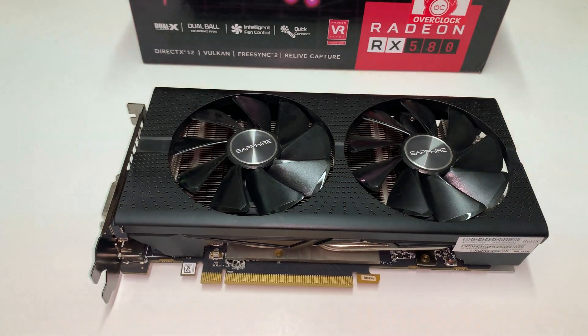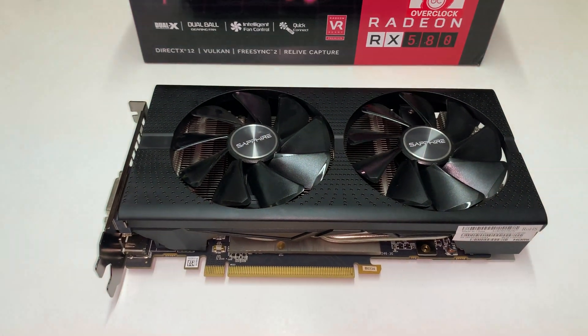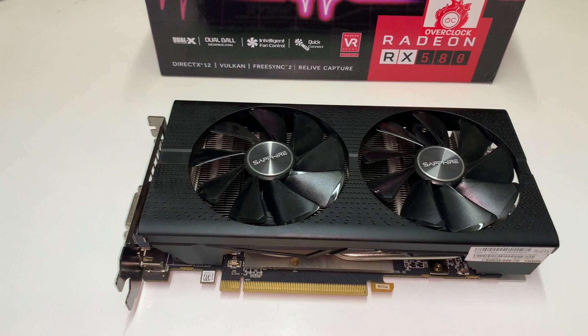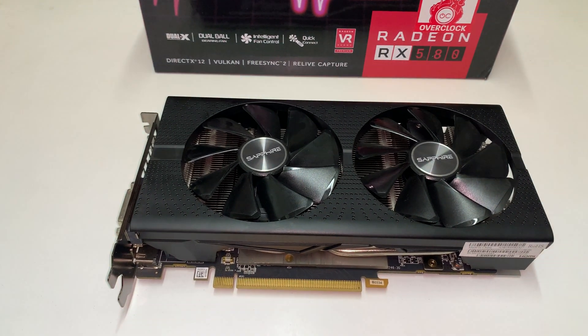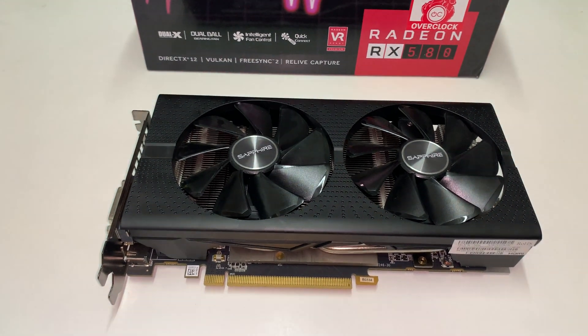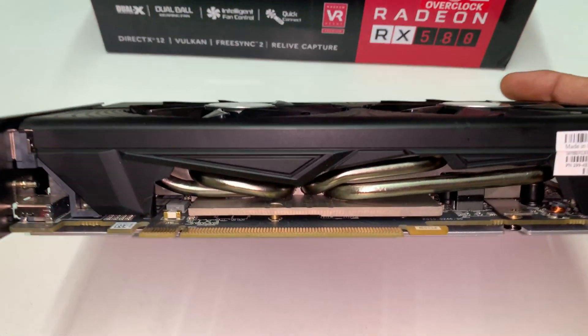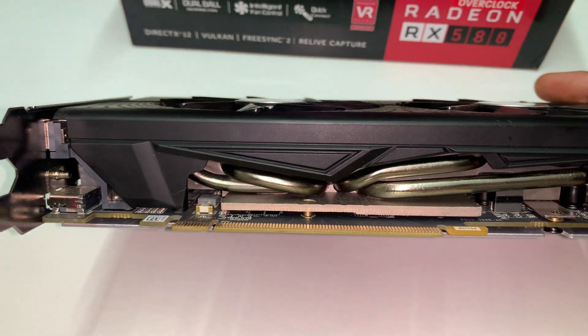This works for Windows or Apple, but it's really the final solution to upgrade your Apple Mac Pro 5.1 or 4.1. It's really amazing to have something like this — look at the cooler, how it looks inside.